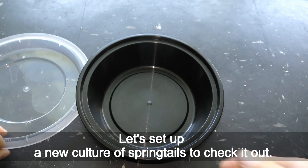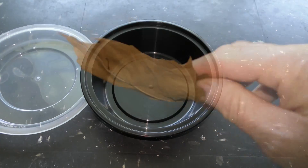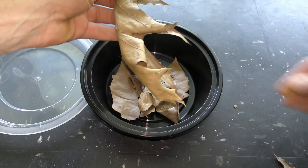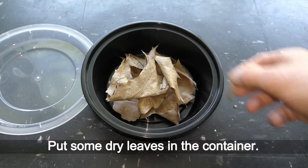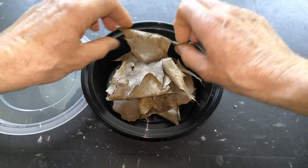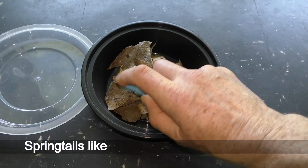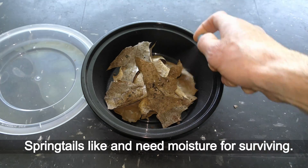Let's set up a new culture of springtails to check it out. I made some holes in the cover for air circulation, put some dry leaves in the container, and sprayed the leaves with some water. Springtails like and need moisture for surviving.